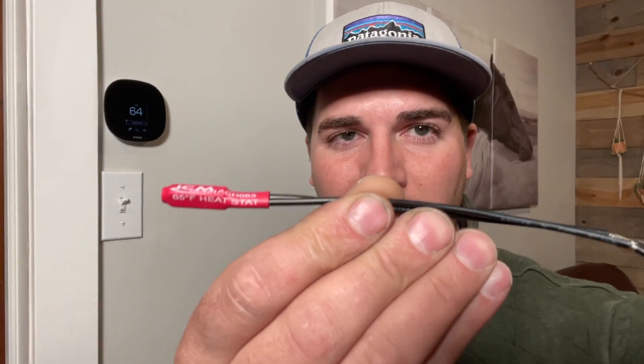It's a tiny little two-wire thing, no batteries, and it's called a heat stat. They make these with different degrees and this one is a 65 degree — literally it's just two wires. I'm going to show you exactly how to hook this up to your thermostat and this will regulate the temperature and call for heat in the event that your thermostat goes bad.